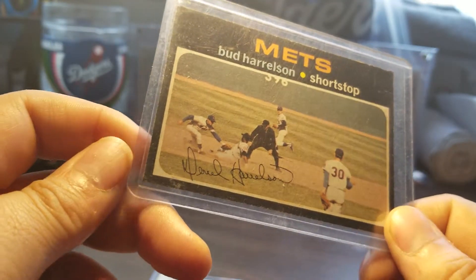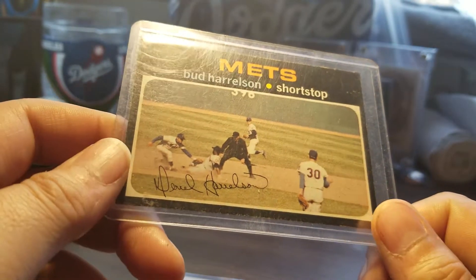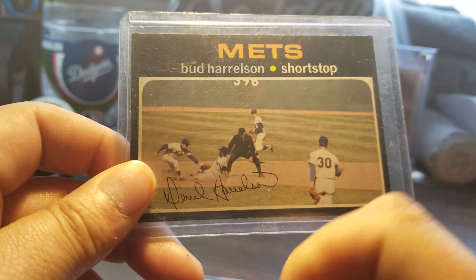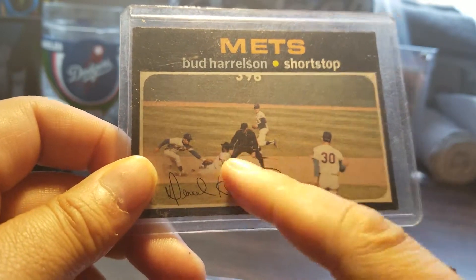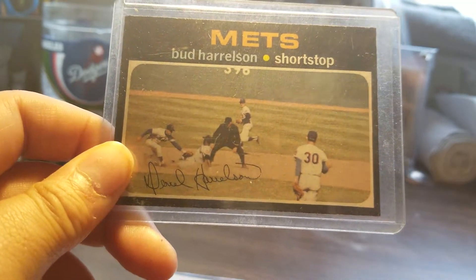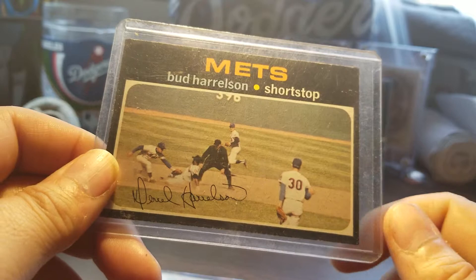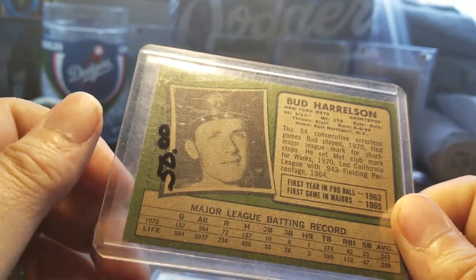It's kind of a crappy picture that Topps did on this card because there's so much going on. You got two other players here, three other players right here — one, two, three. You got the umpire and you got Nolan Ryan by himself over here. So I'd say it's more of a Nolan Ryan card than anything, but they give it to Bud Harrelson.